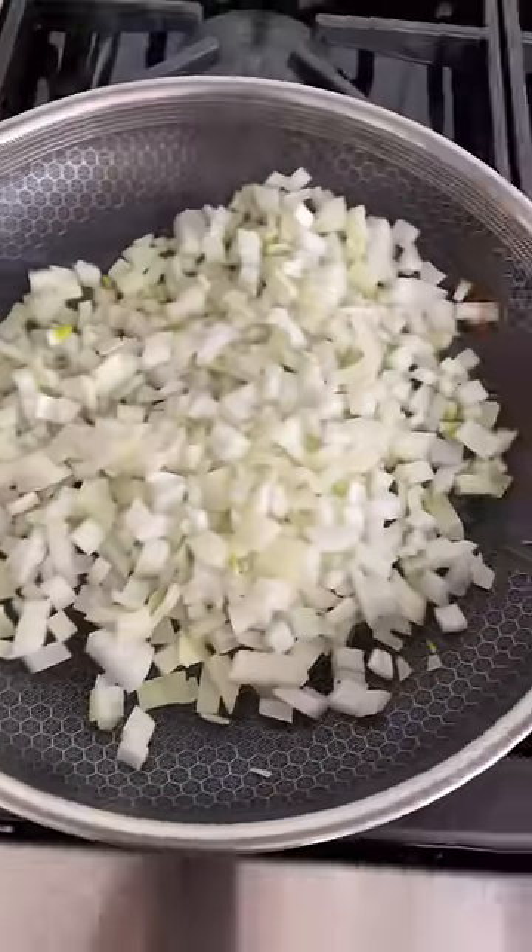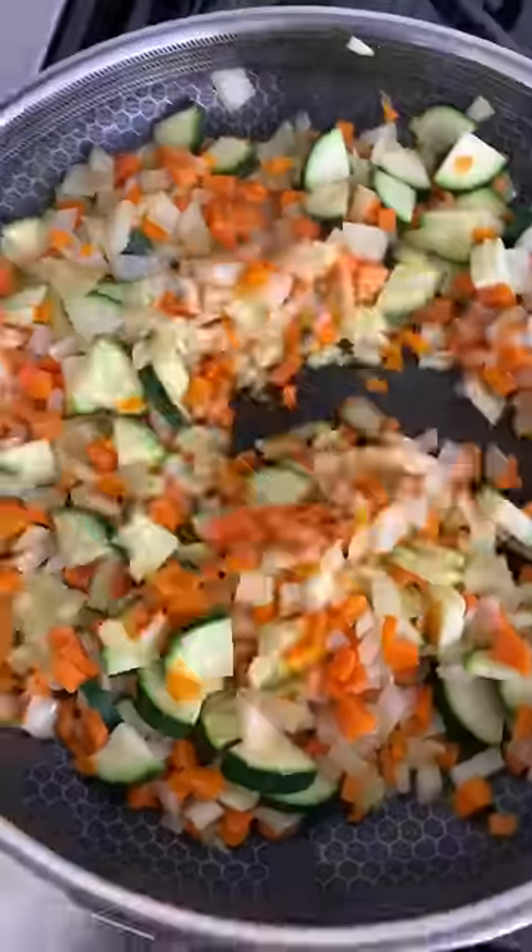This vegetarian lasagna recipe is incredible. It's every bit as good as regular lasagna, but much healthier because it's full of fresh vegetables.